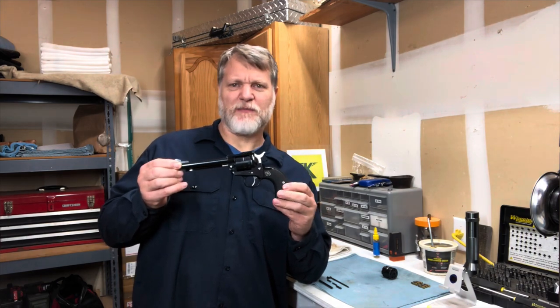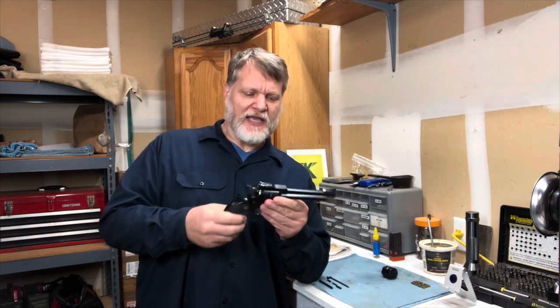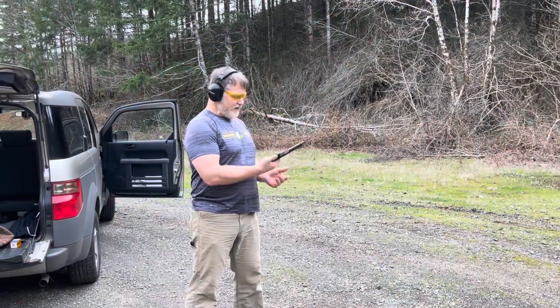I kept the black grips on there — I was gonna swap in wood grips but I just kind of like the black gun look. It doesn't shoot any better obviously. Single action fun.